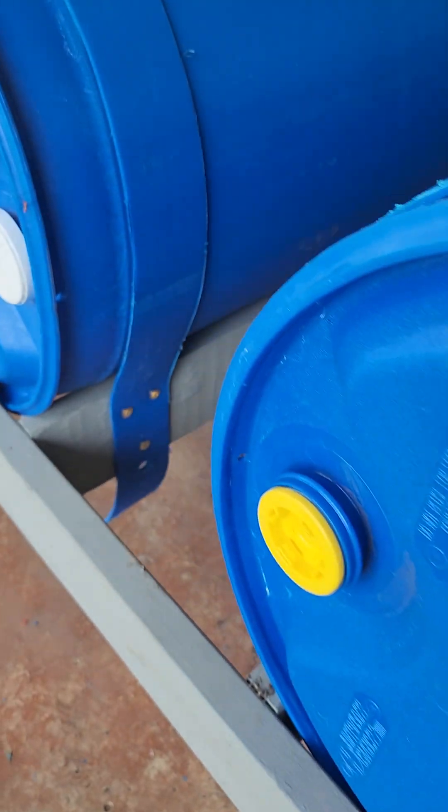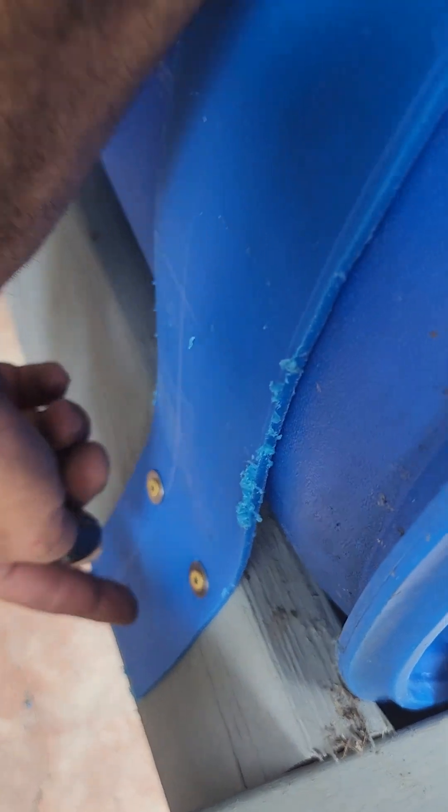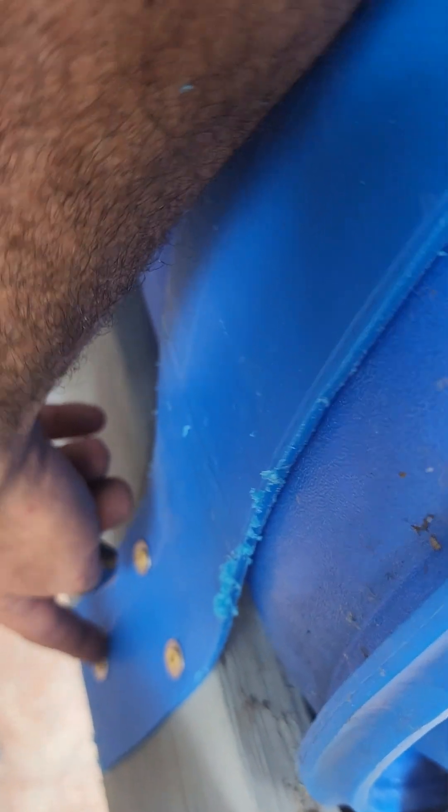To install the strap, this is what I call the dead side. Install the dead side first — three screws, stainless washers, and these are coated deck screws. I probably should have gone with stainless screws.